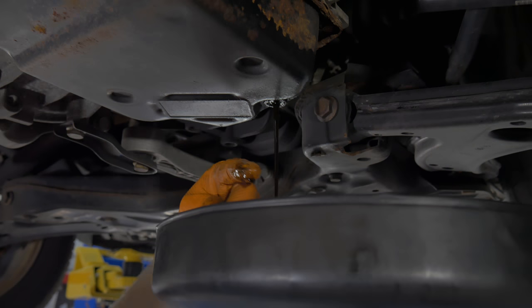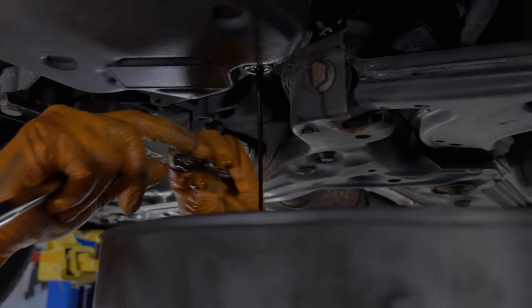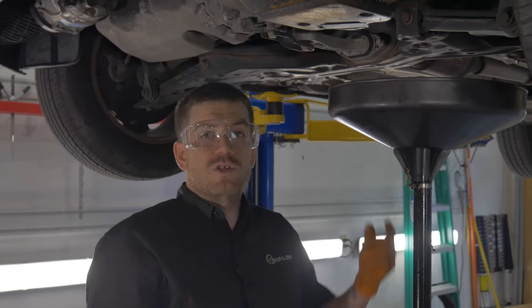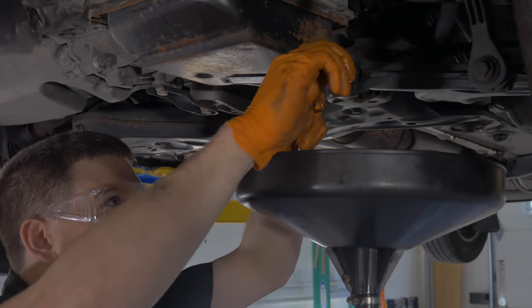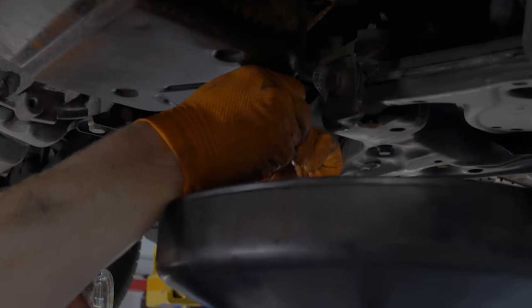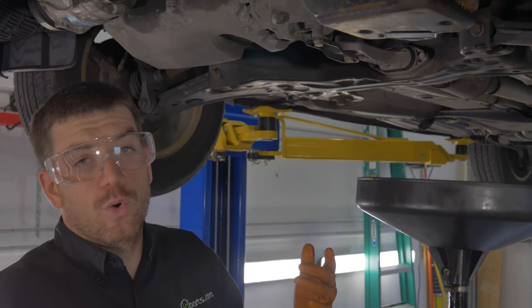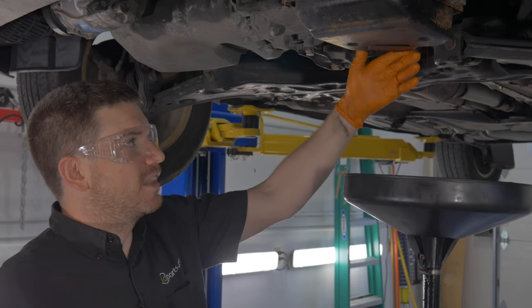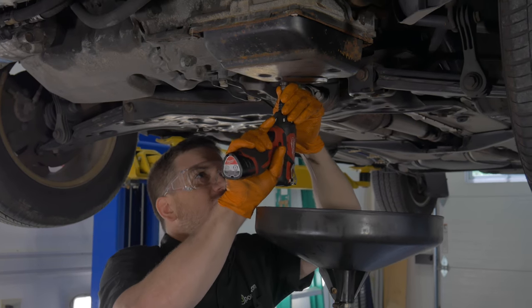There you go. Yeah, look at that — stuff hasn't been changed in a long time. It's dark; it's supposed to be a fairly clear red with a little bit of amber in it. Once it's done draining, you also have to take the filler tube out — it's also a five millimeter. Just work that up there and unscrew the fill tube. Once the drain has slowed to a trickle, we can start removing the four pan bolts that hold the pan to the transmission. I recommend going around and loosening all of them and then trying to get the rear side to come down farther.